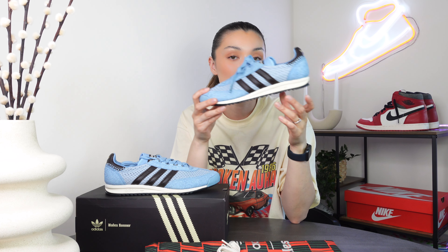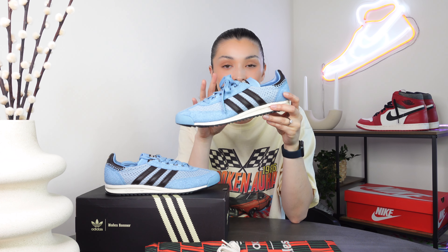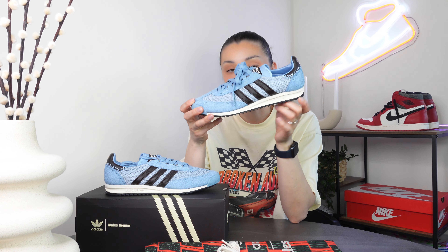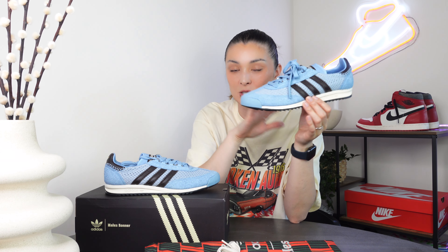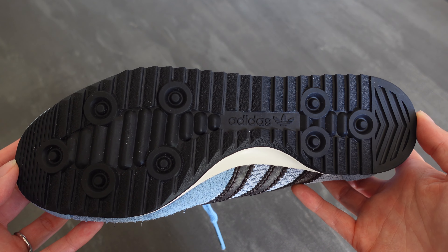For the midsole we have an off-white midsole, which I definitely think sets this silhouette apart from other Adidas silhouettes — it's very unique. The uppers can sometimes look similar to other designs like the Sambas, but the midsole on this is definitely very unique. Turning to the outside, there's a lot of traction on this, which obviously works well for a running shoe.